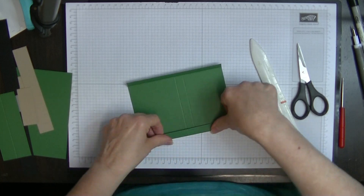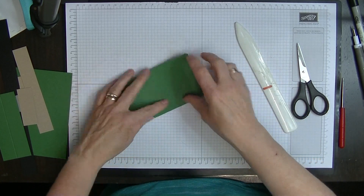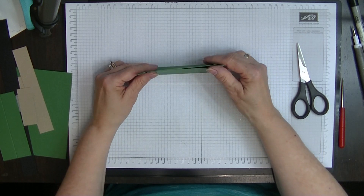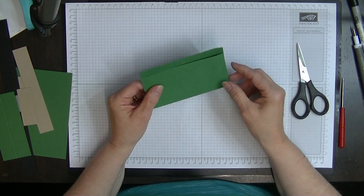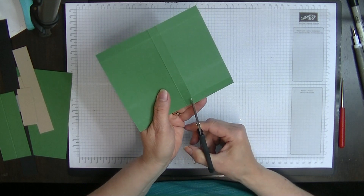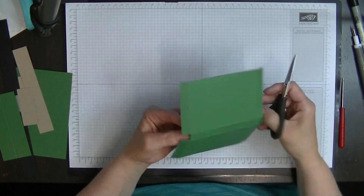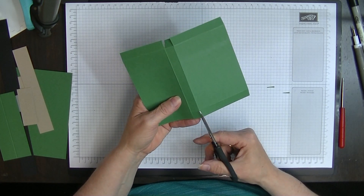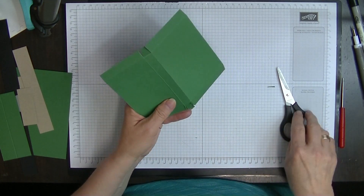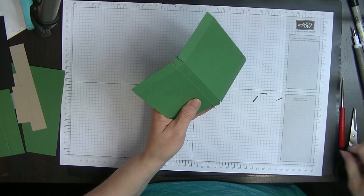So fold that one, and that one, this one and this one. When you've done this you'll find that when it stands up, one side is actually shorter than the other — and that is correct; the shorter side is the front. Next we're just going to cut up these score lines here and just wedge them in a little bit, and we'll do the same on this side.